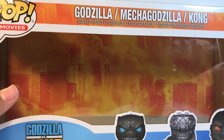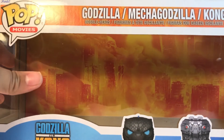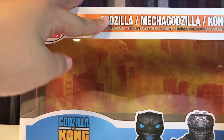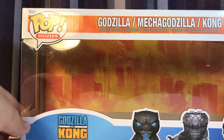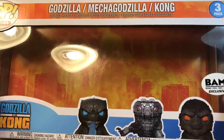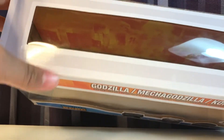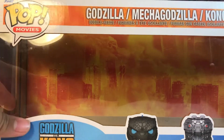Before we go any further into the actual figures, I want to take a look at this really nice box. As you can see, we get some nice text up here — Mechagodzilla and Kong — the movie logo, Pop Movies, some nice images of the figures, and this little sticker telling you it is a BAM exclusive. At the top you get a little window that just says Pop Movies. I really don't understand the purpose of the top window, but I do like top flat boxes way more than side flat boxes.